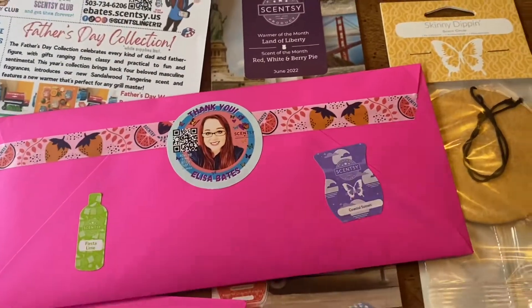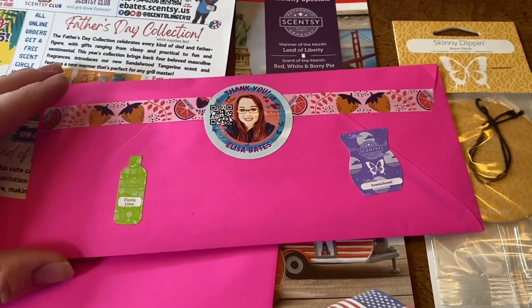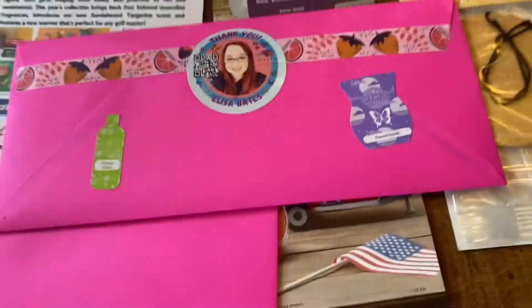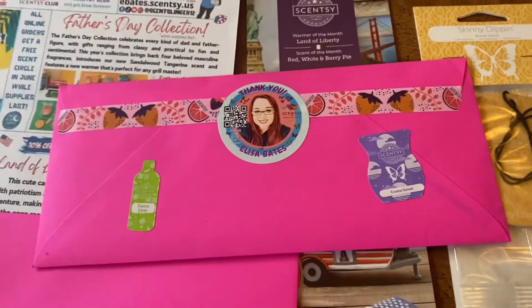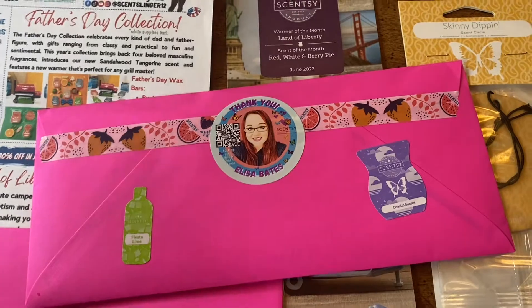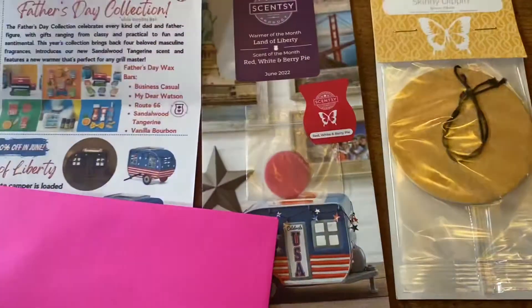I also have stickers from the consultant store — I have a whole stack as you can see. Even if a scent isn't current, I sometimes just throw it on there because I want the mail to be smelly mail. I want it to smell great, and you never know — that scent might come back. So this is the back.